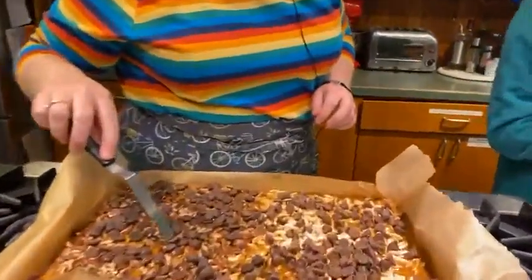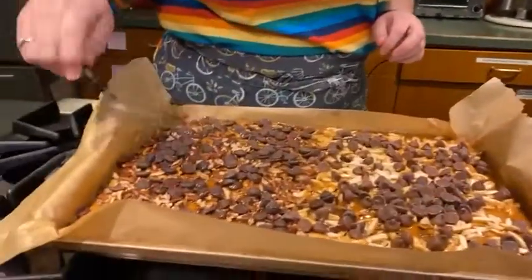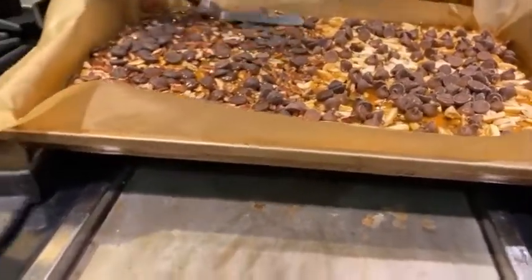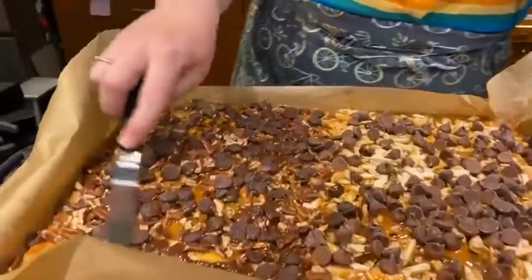You can tell when the chocolate's melting because it changes color. You can actually leave it like that — it kind of looks good too — but I'm just going to start spreading it because I don't want to wait.